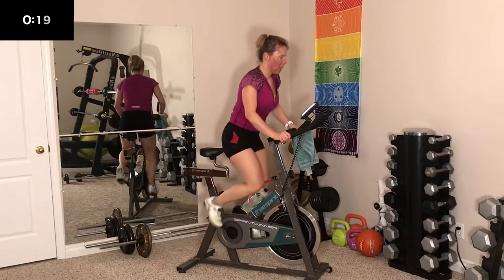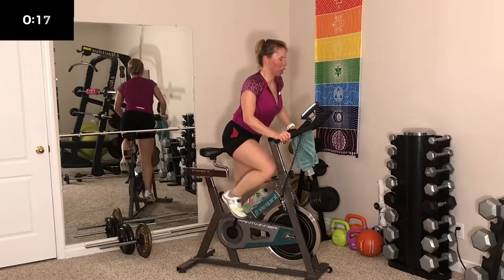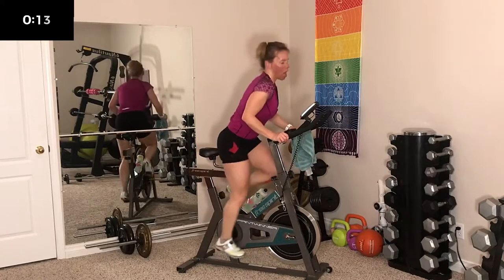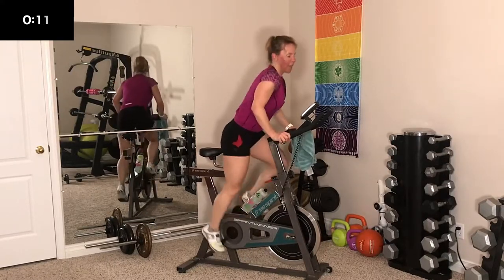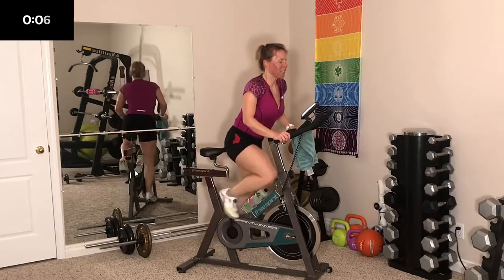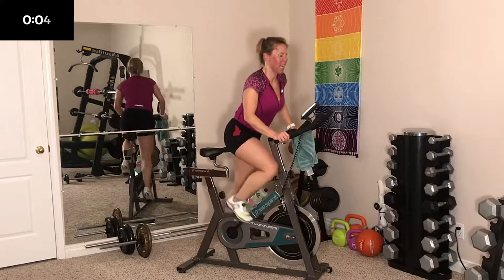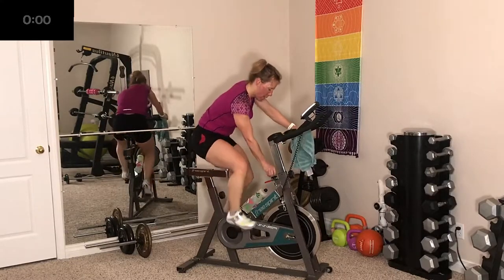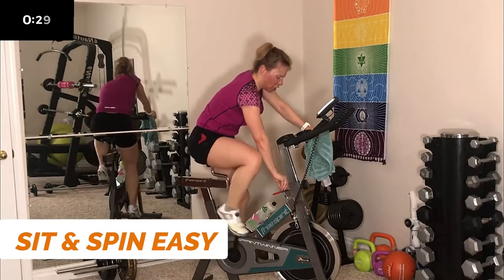Work hard — no slacking, not when you're working out with me. Unless we're doing a stretch or cool down — then you can slack. 5 seconds. 3, 2, last one.